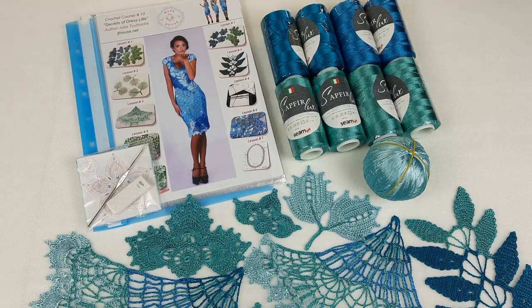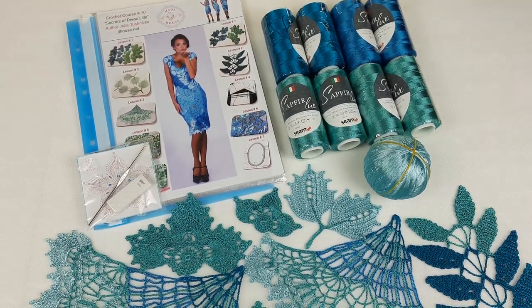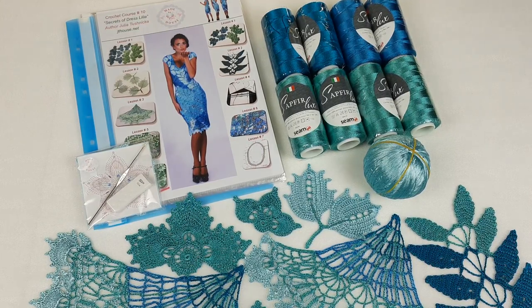Hello my friends! Today I want to show you how I pack a really awesome kit. It's a VIP package for dress Lille. You can see this dress in the magazine.